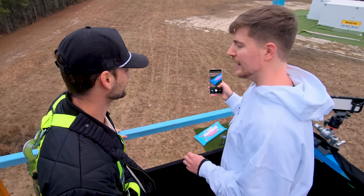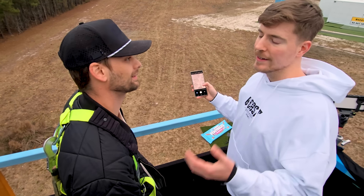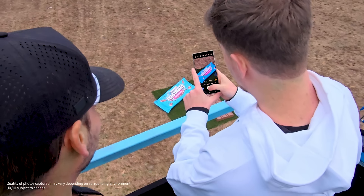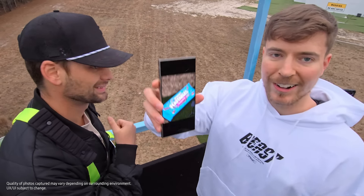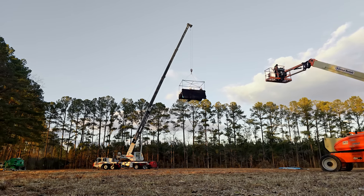You can zoom in 10x and then 10x zoom on 10x. I mean, you can 100x zoom. It's very impressive. All right, let's look at the photo. Look at that quality from 50 feet in the air. Let's keep going higher.